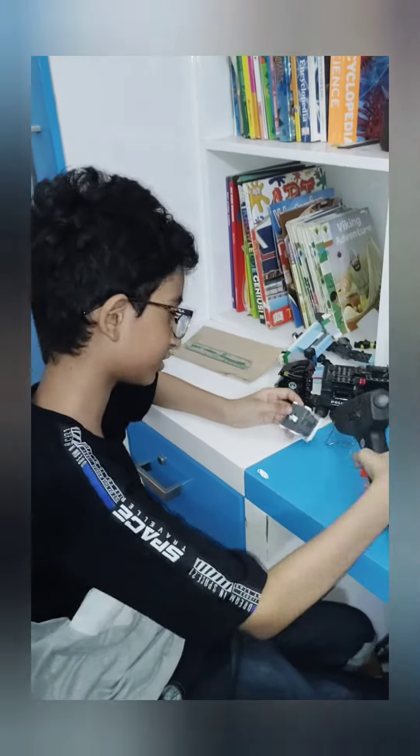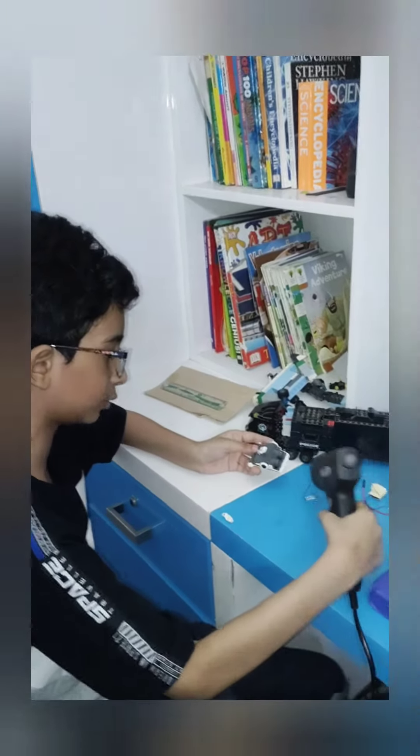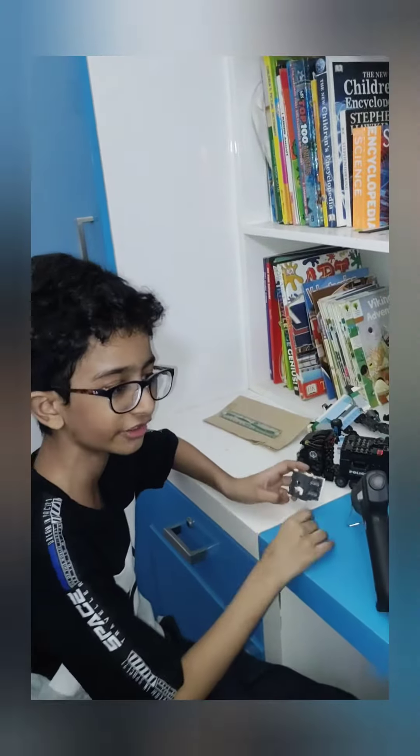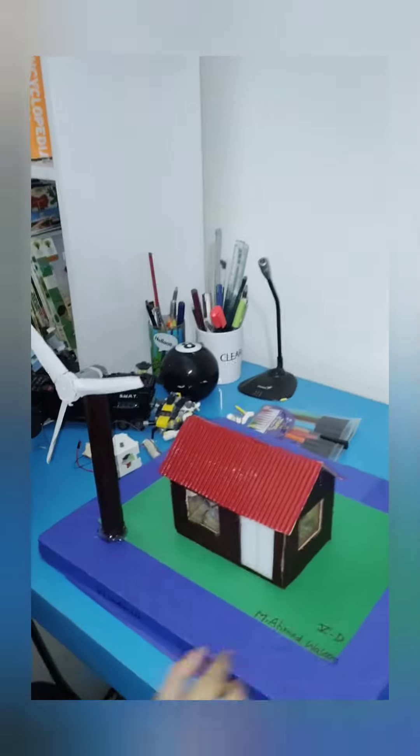Hey, what's up guys, it's me! So yeah, you're seeing what I am building with my new one, and I'm actually fixing and building my second project — my school project, the windmill power project.